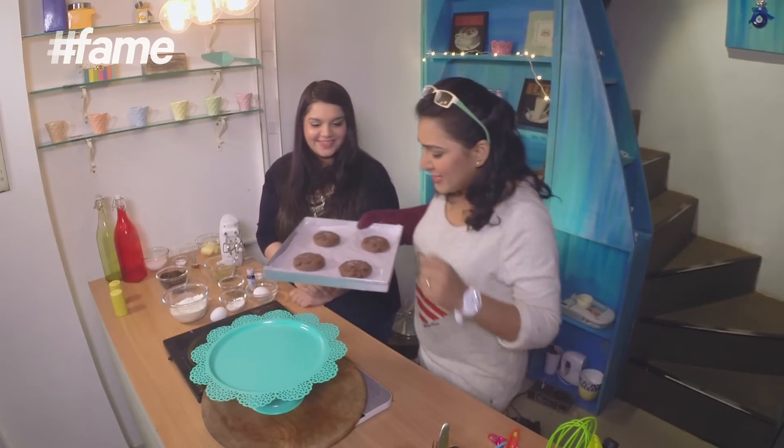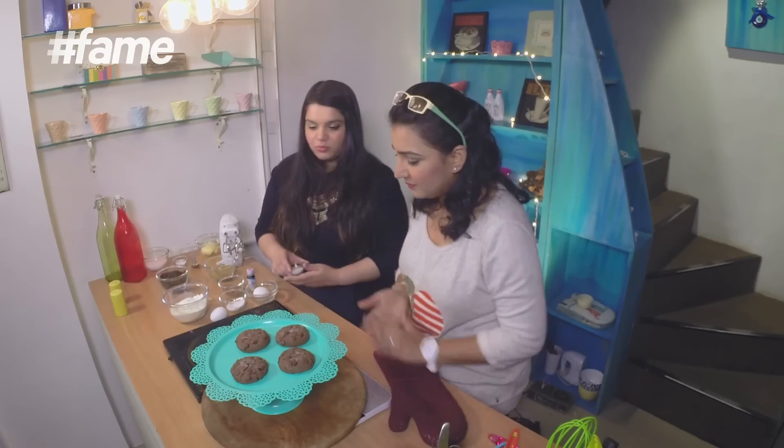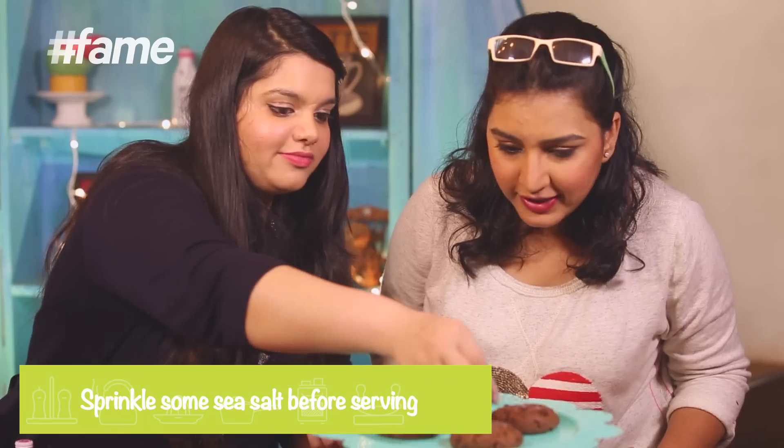They are smelling so amazing! You actually need to wait for your cookies to cool down completely, or at least halfway through. And we're done — but just one little sprinkling of sea salt before we actually eat them.